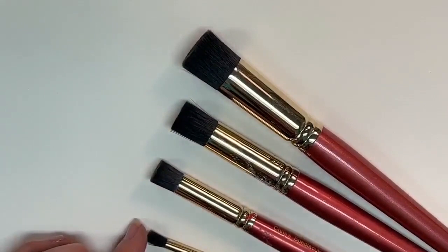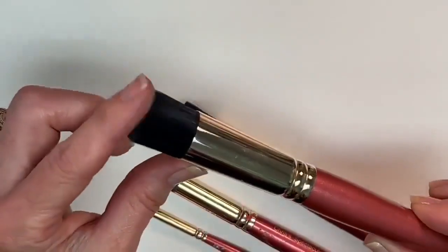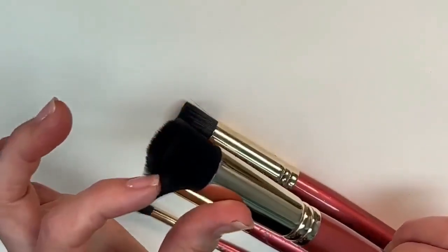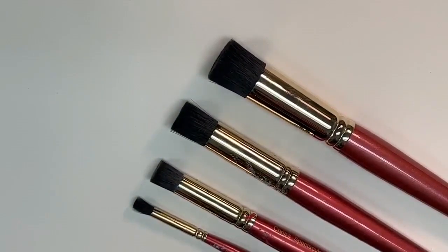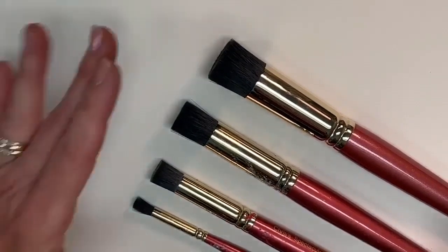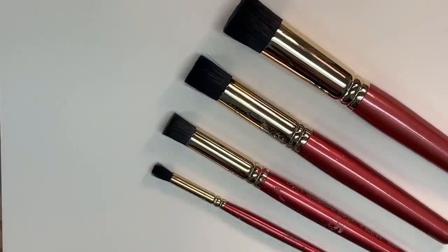I have sizes six, five, four, and three. The bristles are really soft — almost like a makeup brush, very gentle. Stiff bristle brushes only created a scratchy application; I wasn't able to achieve a smooth, beautiful result. I didn't want my stencils to look like they were stenciled — I wanted them to look airbrushed. These brushes are life-changing. Make sure you go to cdwood.com and check them out.